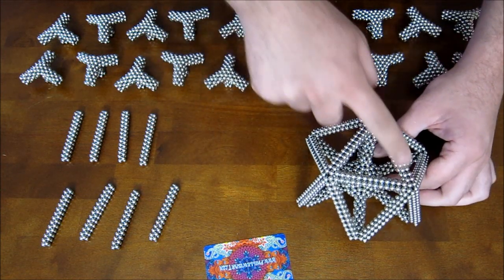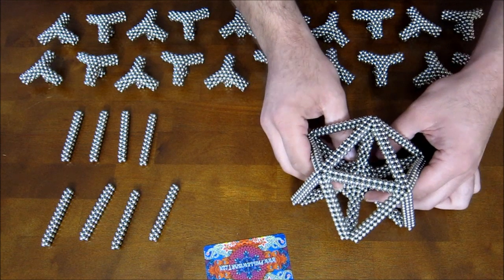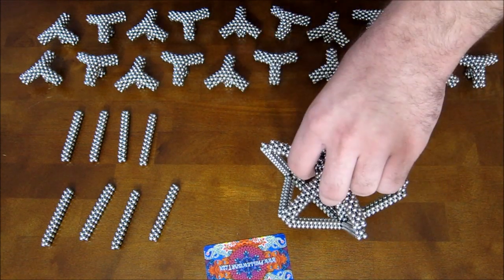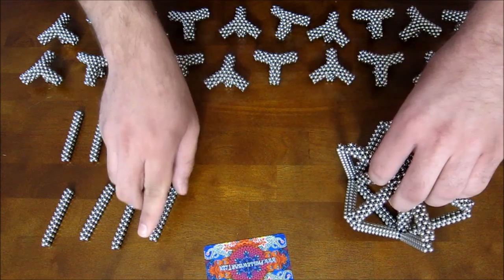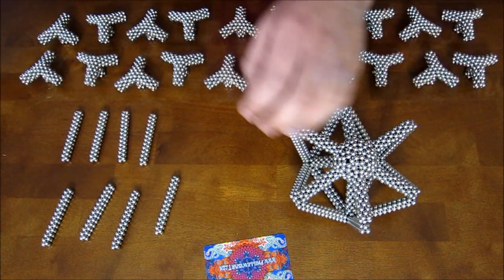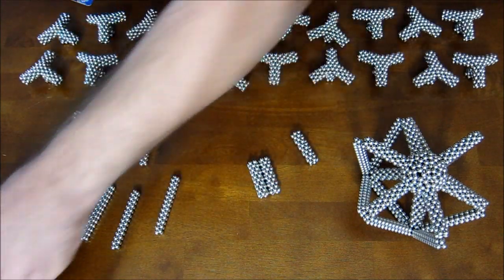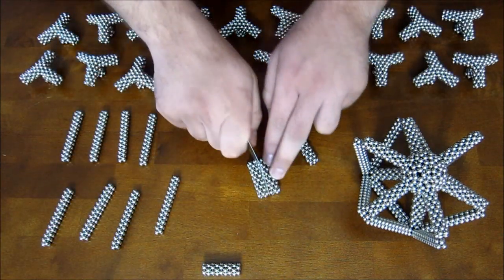Once this triangle here is complete, you can flip it over to rest on that. Then go ahead and complete the rest of the shape — but first you need to add these on and complete corners with these extra pentagons as you go.